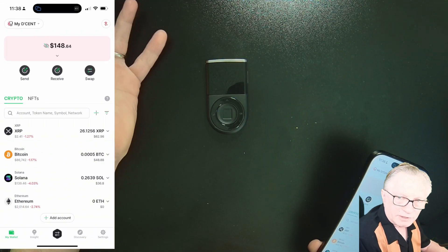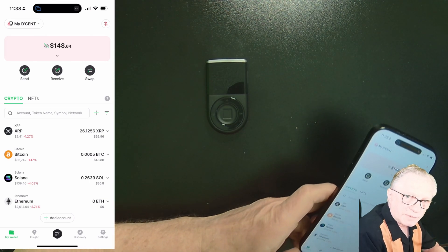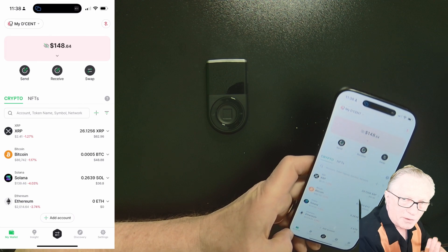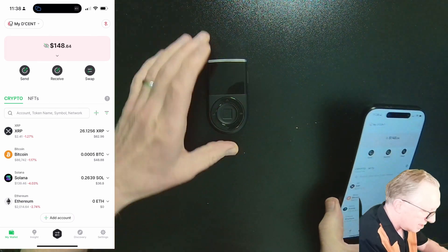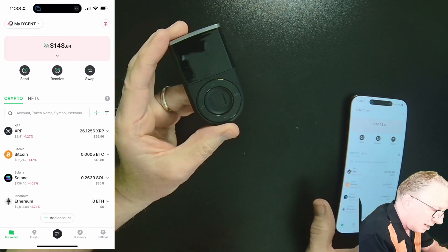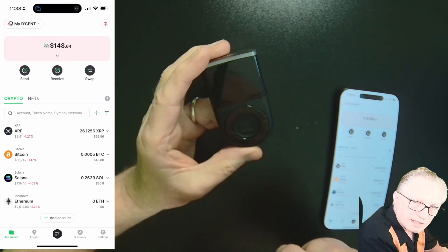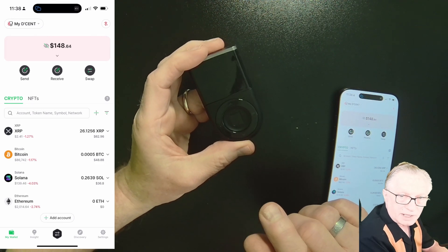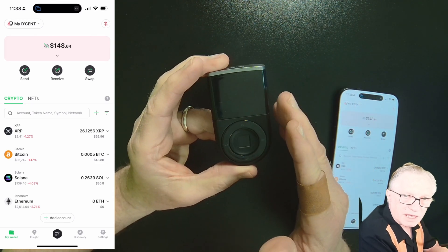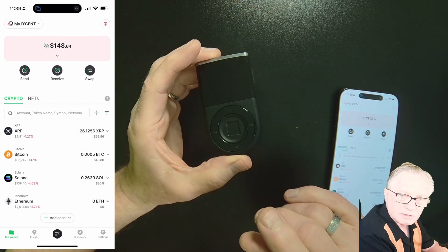I've shown you how to deposit several different cryptocurrencies into the wallet. Now I'm going to show you how to move crypto out of the wallet, and this is where the security of the device comes into play. In order to move crypto out, there has to be an authorization by the private key, which is stored in the device — so we'll need the device when doing these transfers.